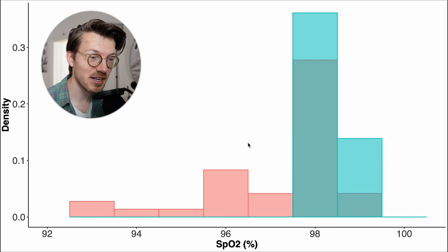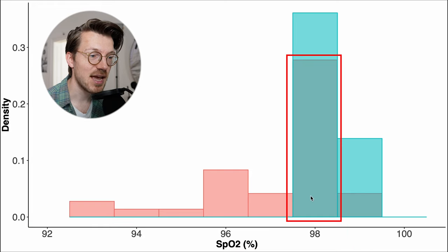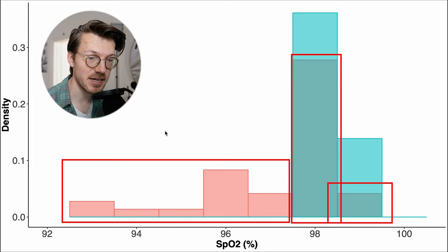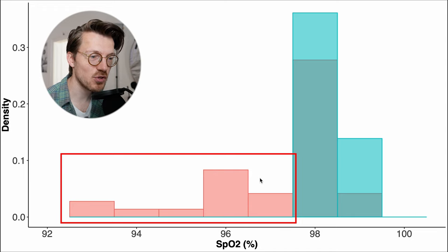We can see that more clearly if we display these results as a histogram, with SpO2 values along the horizontal axis. The Watch Fit 2, displayed in red, is in roughly the same range as the finger pulse oximeter in blue for many of the measurements, though it quite often also detects a bit lower SpO2 values. So this is not looking too bad, though it does appear that the Watch Fit 2 sometimes falsely reports low SpO2 values.